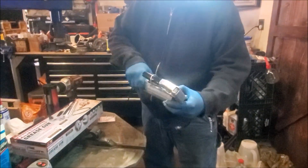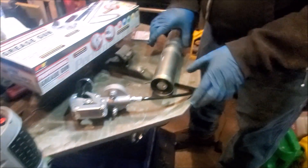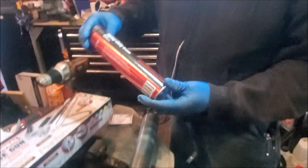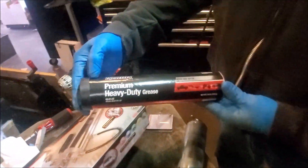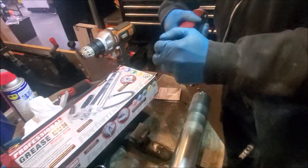Open up your grease gun — that is your grease fitting. I like using the red heavy-duty grease, it's kind of like a red marine grease, so it'll stand up to the salt and stuff.